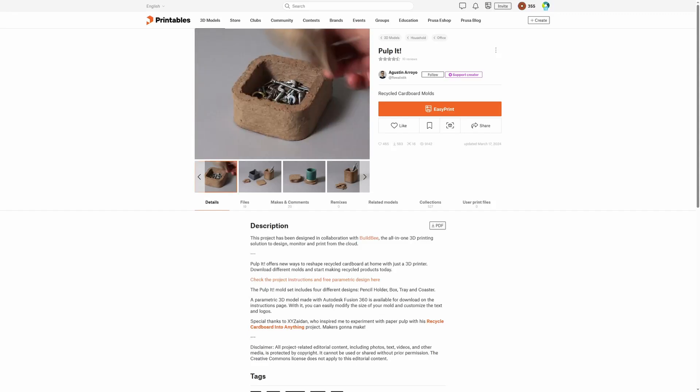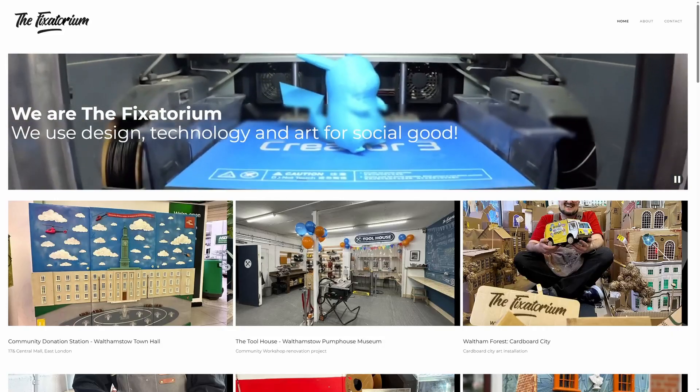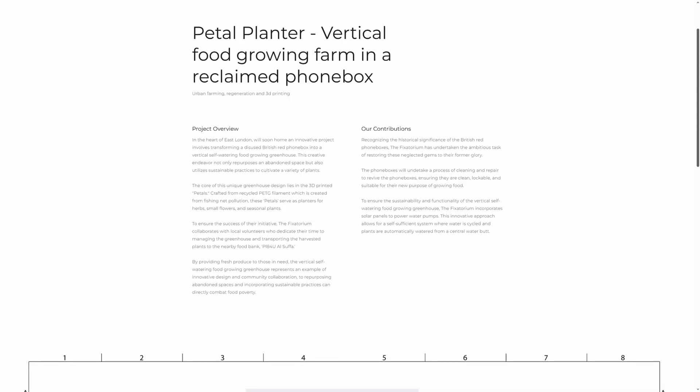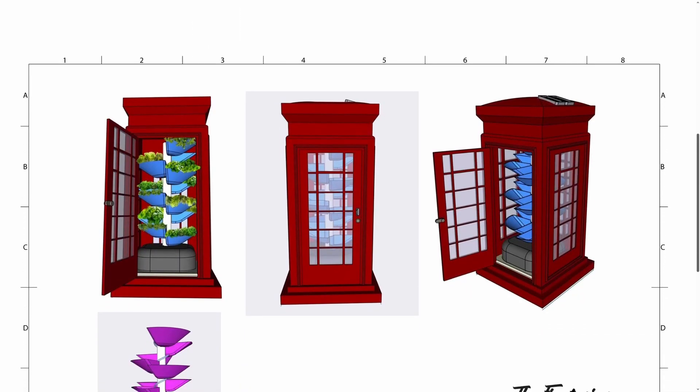Earlier this week I was talking to a group based in the UK called The Fixatorium. They're focused on using design and technology to help their community with recycling and renovation. One thing they're working on right now is called The Petal Planter, which uses an old phone box as a community greenhouse, built using 3D printing. Helping the environment doesn't have to be all about recycling — it can be about reducing energy and materials, reusing things that would normally go to waste, and creating sustainable practices. This is just a tiny selection of ways you can reduce waste with your printer; comment below and let everyone know any other methods you're aware of. We'll be back with another video next week — have a great weekend and happy recycling!